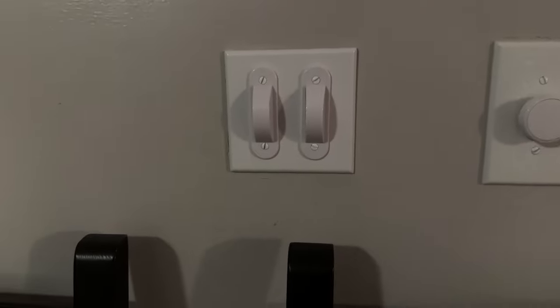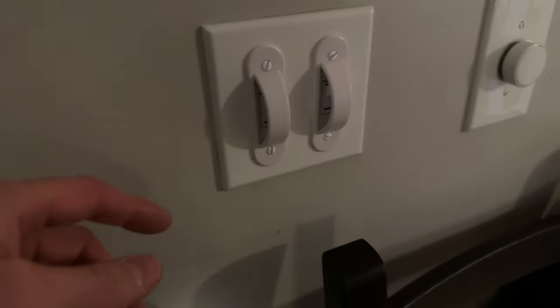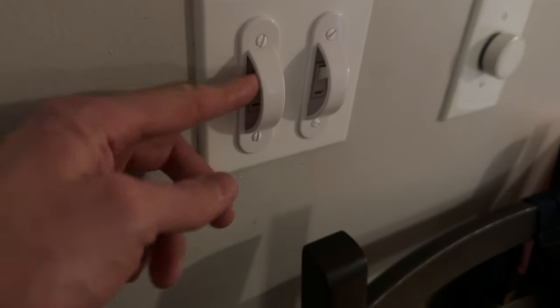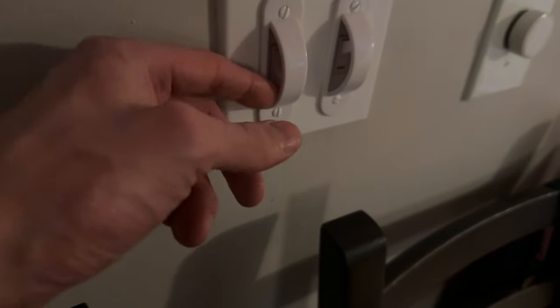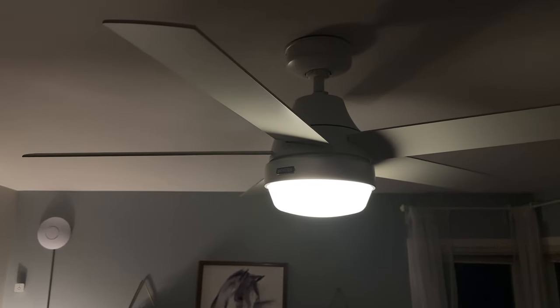There are some downsides of having a smart fan. One is that you'll probably still have a light switch on the wall that can cut power to the fan and the light, and that means the fan will go offline from your smart home if someone turns the power off. I've put covers over the light switches on my wall that control this fan. The other downside is that fans have had the reputation of having flaky Wi-Fi connections, but in my experience, once I dialed in the Wi-Fi settings just right, everything's been working great.